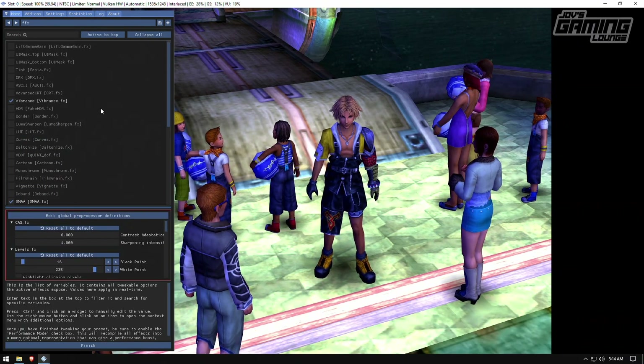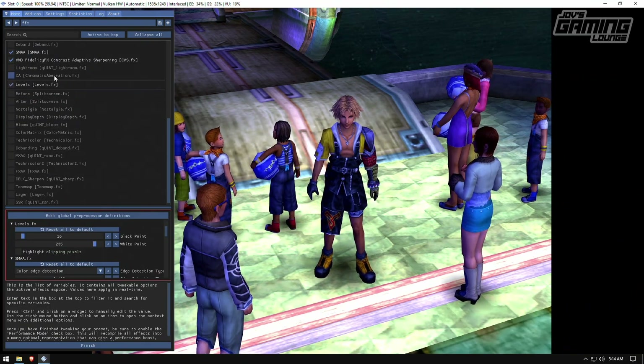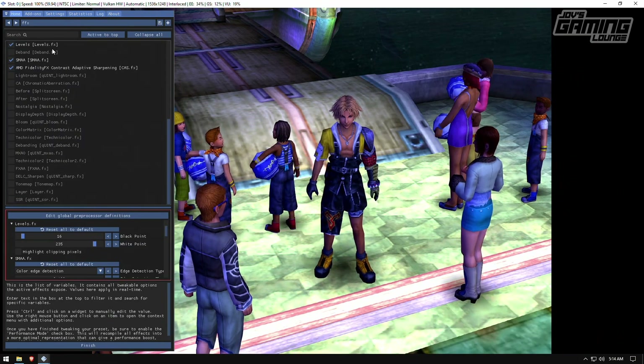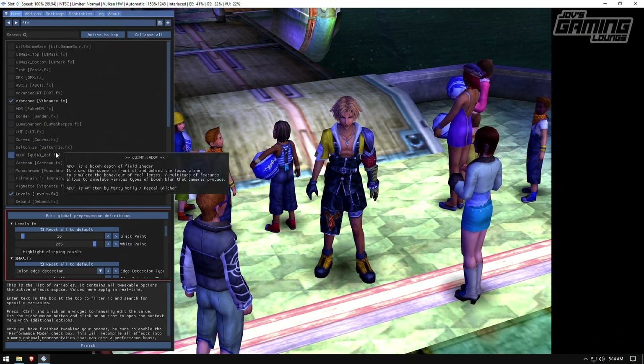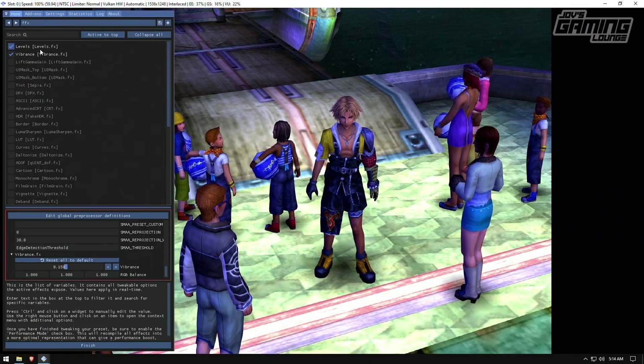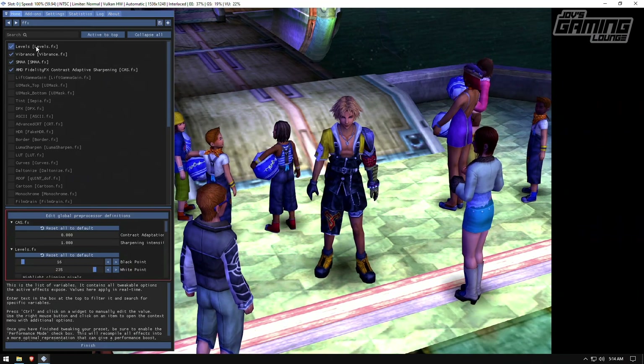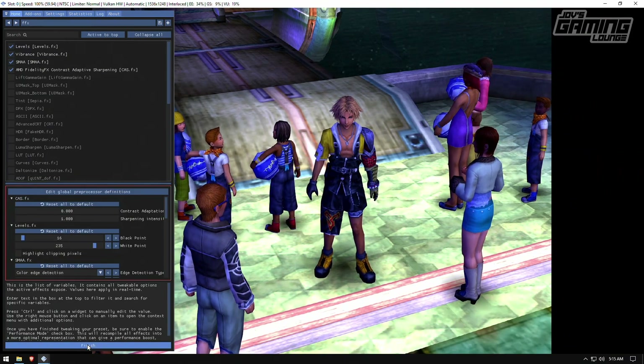You must understand that the order these effects are in matters. You want to rearrange them — I like to put Levels first as the first layer altered, then Vibrance after Levels, then anti-aliasing, then sharpening. The top layer affects the other layers. It's good practice to sharpen after anti-aliasing if you're going that route. I'll click finish.